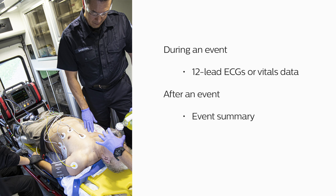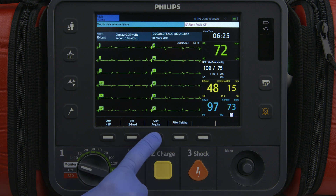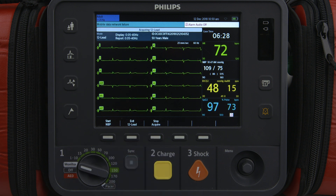During an event, you can send 12-lead ECGs or vitals data, while after an event you can send the event summary. Successful transmission of any data is dependent on a number of factors, including the availability of public or private telecommunications networks, as well as other factors that can affect cellular communications. The process for sending a 12-lead report and vital signs during an event is similar; we'll demonstrate using the 12-lead report as an example.